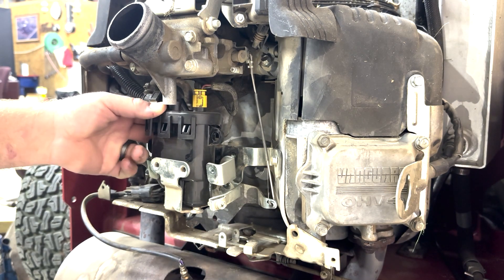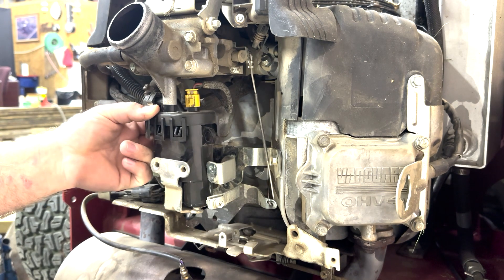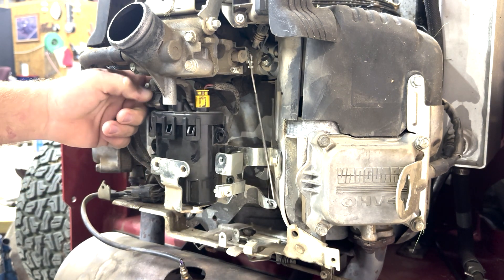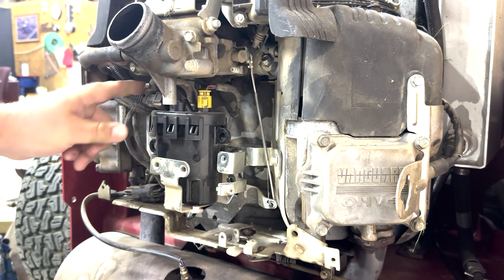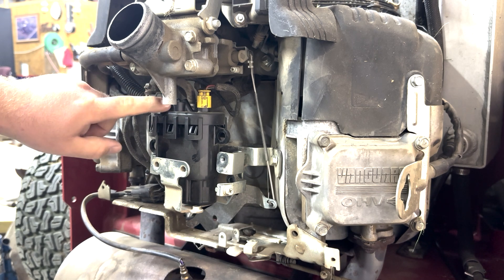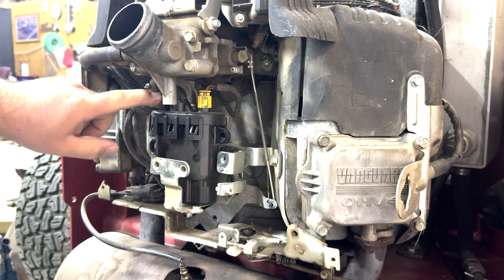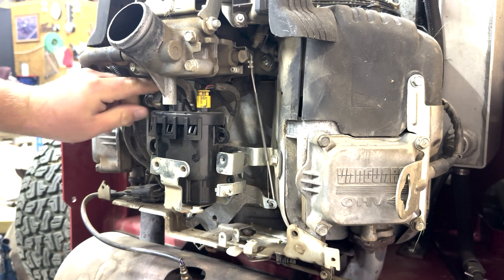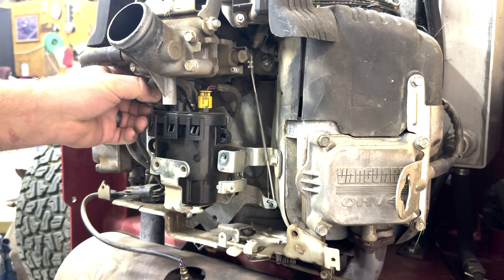Now we've got the fuel pump loose. There are three or four different connections we've got to take loose. The most important one — and the one you need to be careful with — is this one right here. If you just ran the mower, more than likely there's pressurized fuel right here. The first time I took it off, it really blasted out quite a bit of fuel, so be careful when you take that one off.